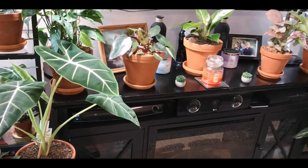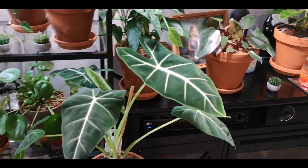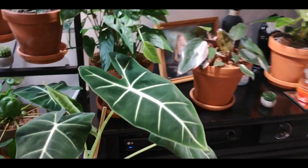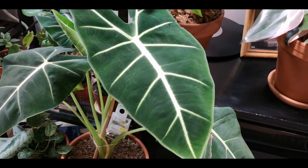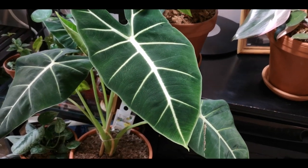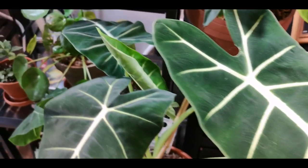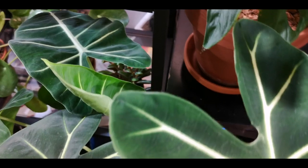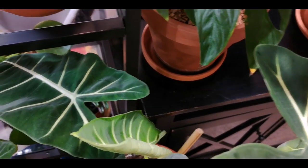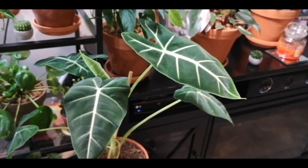We're starting to get into the big guns. Here is my Alocasia Frydek. This guy is doing so well, he's getting so big. This is his newest leaf — that vein just glows. Isn't that unreal? It looks literally like it's just glowing. And then look at this — we have new leafage. So this guy's doing so, so, so well and I love it.